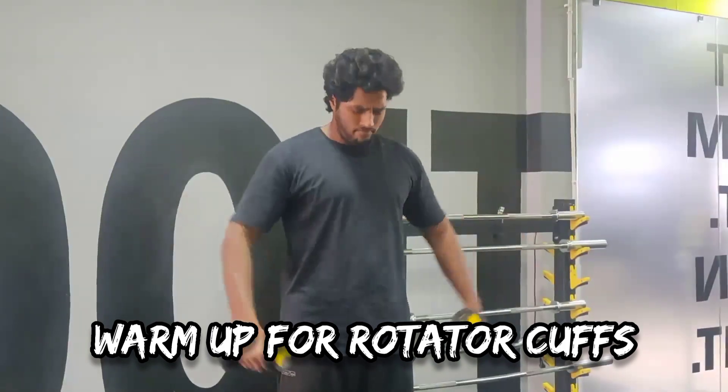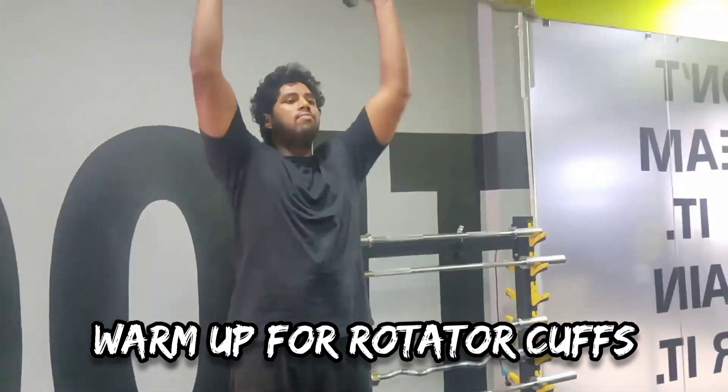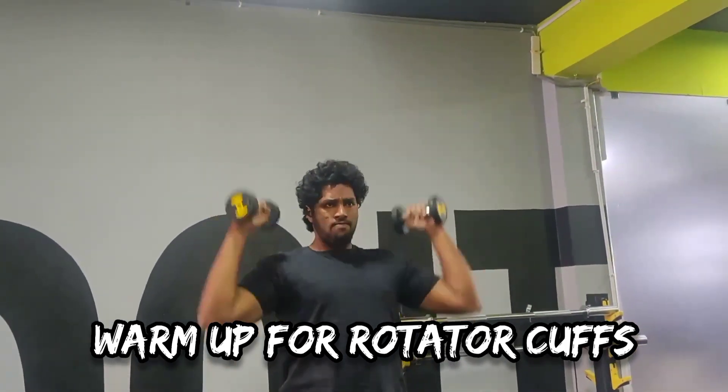Alright, hi everyone, Danush here. Welcome back to my channel. For the shoulder workout today, we are performing some warm-up for our rotator cuffs for a healthy shoulder.